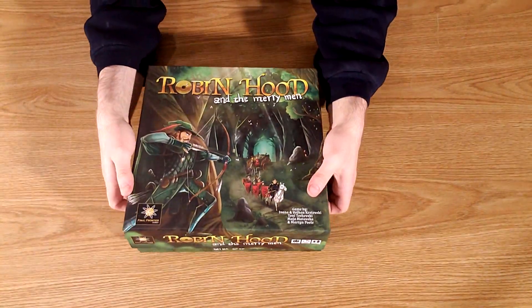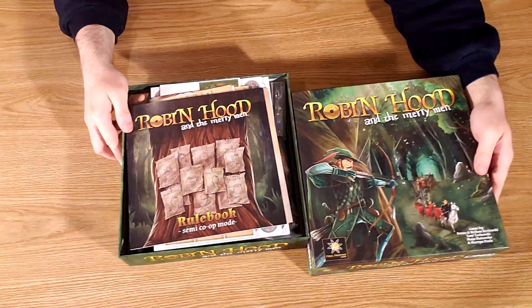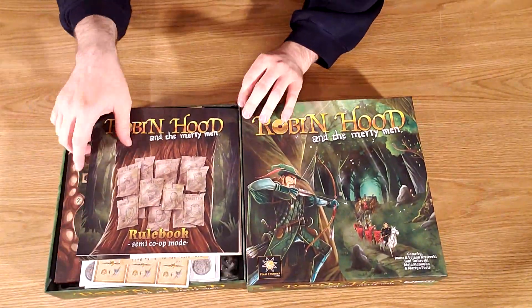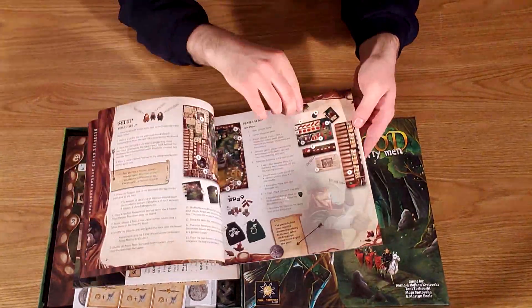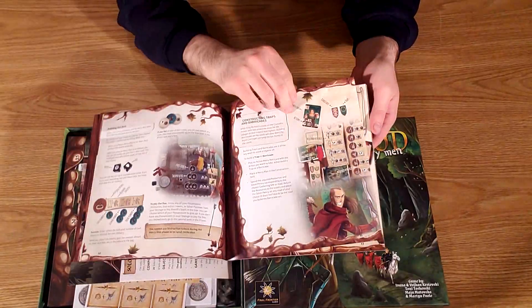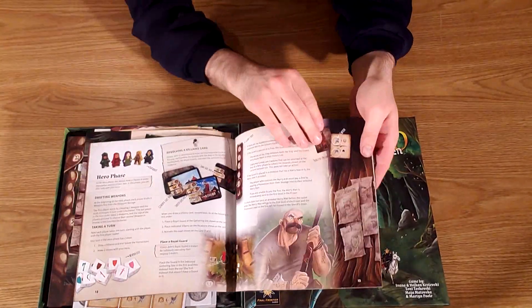Welcome to Tabletop Gaming Guild. Today we will be looking at Robin Hood and His Merry Men, published by Final Frontier Games, and designed by Ivana Krystemskiy, Wojtyn Krystemskiy, Maya Matashka, Martin Poole, and Tony Trishemski.